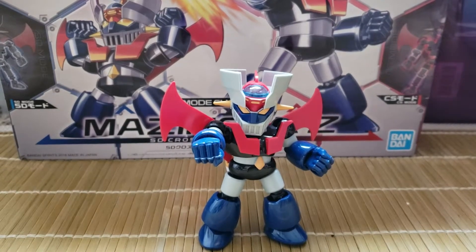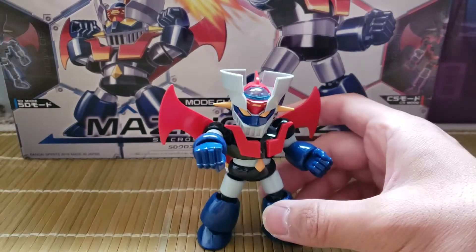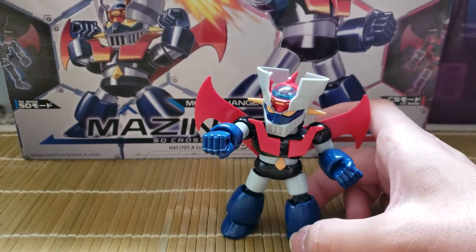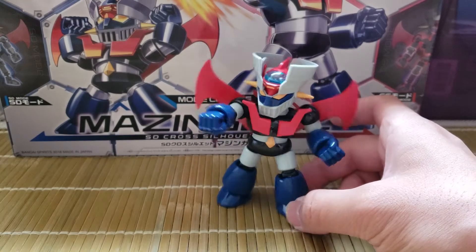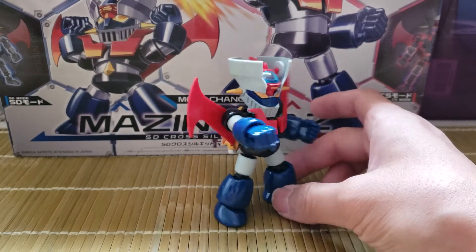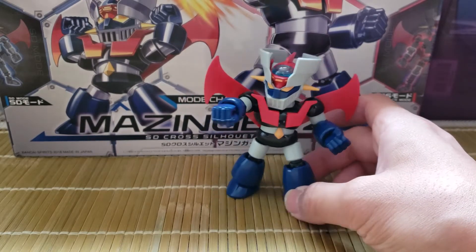Hello, this is Han's Hobbies, and this is a quick review on the Cross Silhouette Mazinger Z from Bandai. This is a little model kit of the classic mecha.